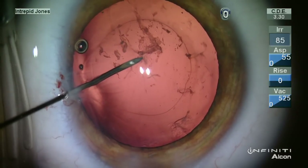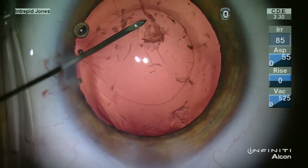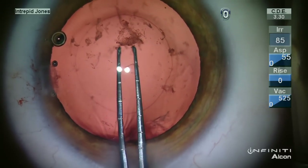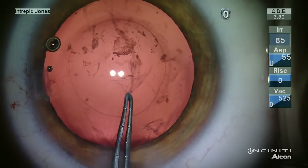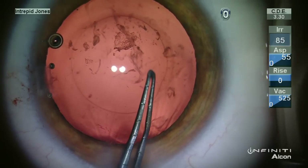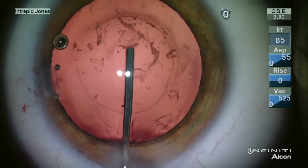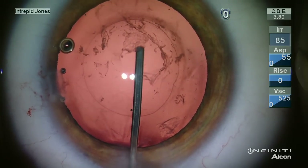The central posterior capsule is then engaged using a hypodermic needle and the flap is grasped using utrata forceps. The continuous tear is initiated and then additional cohesive viscoelastic is placed through this capsular opening.